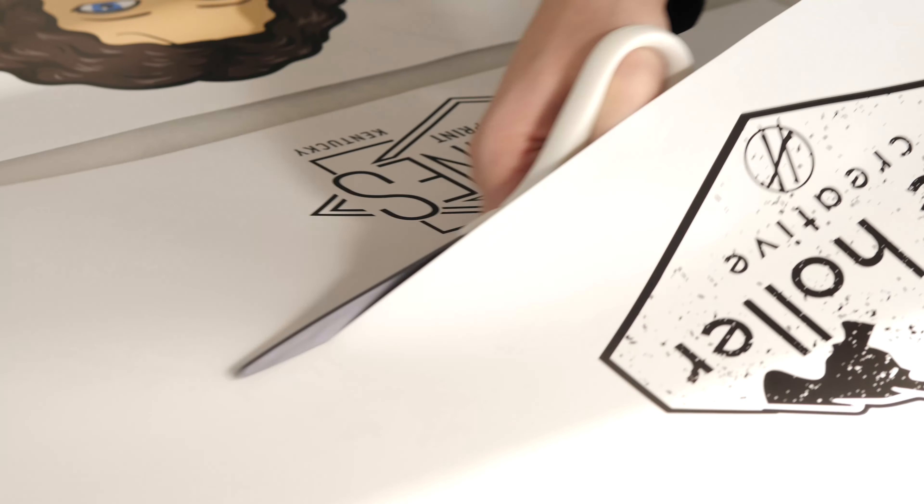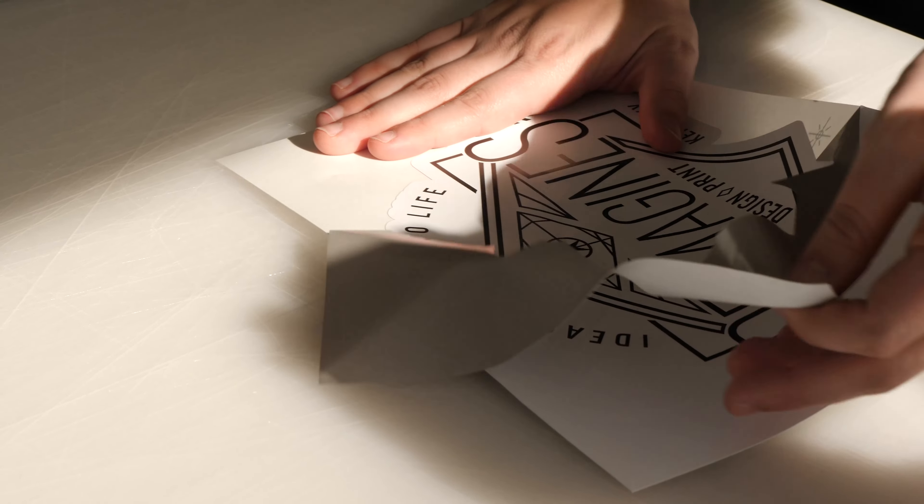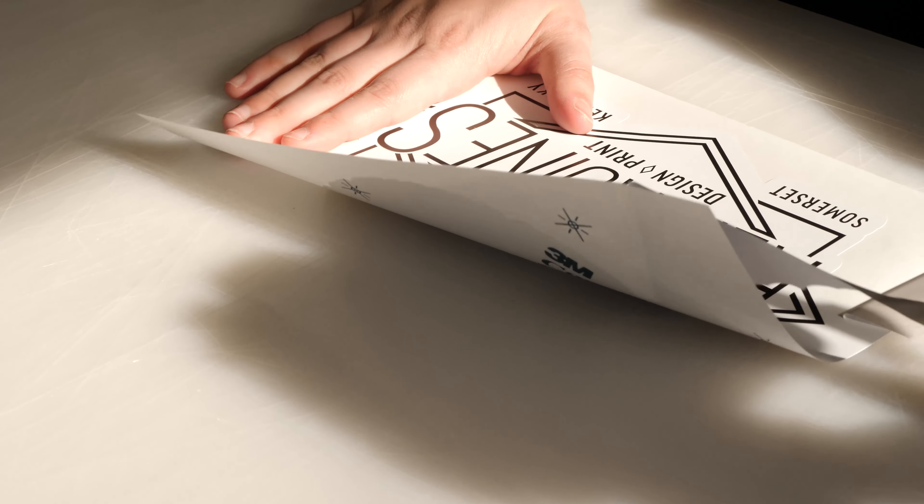So, for example, one of our removable vinyls that we use the most is a 3M removable vinyl. You can use it for up to seven years and the color and the quality will still be there. It's totally removable,